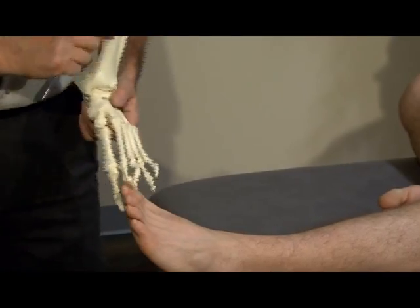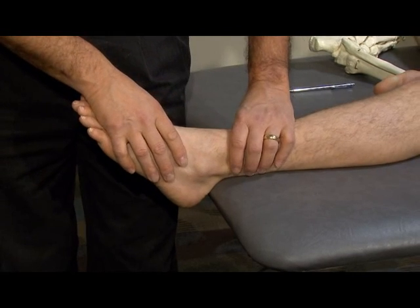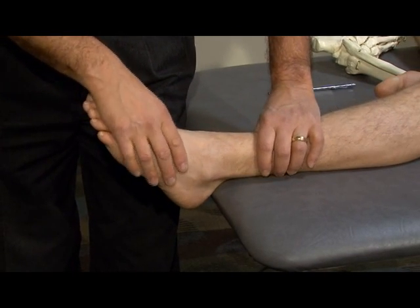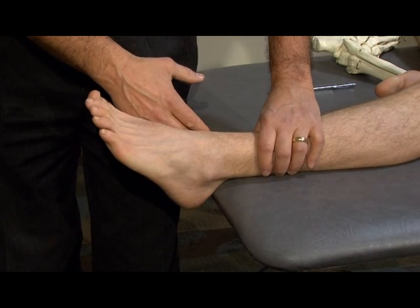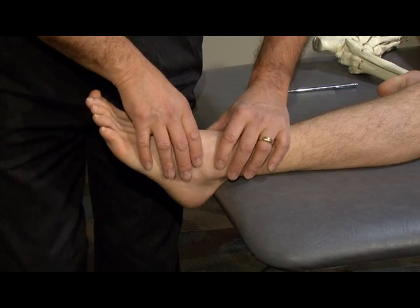Stress testing these ligaments — first the ligaments on the lateral side — I'll position myself on the medial aspect of the ankle and get my hands close to the joint to be tested.